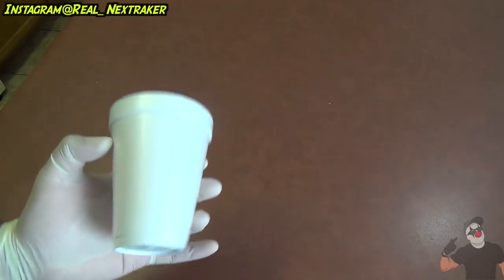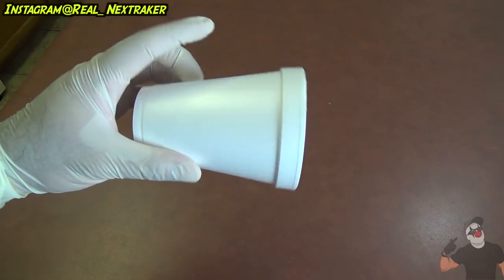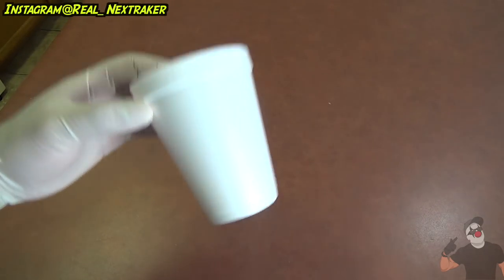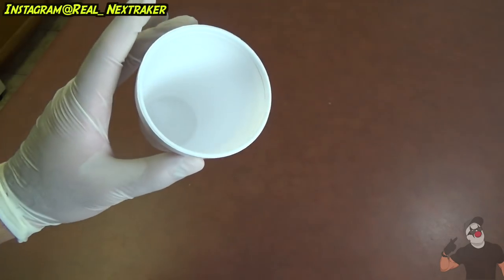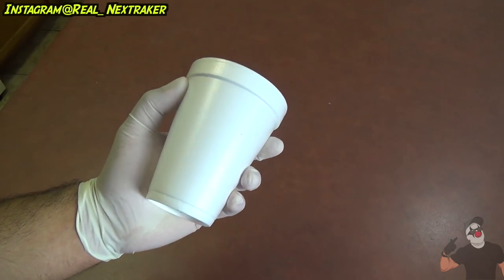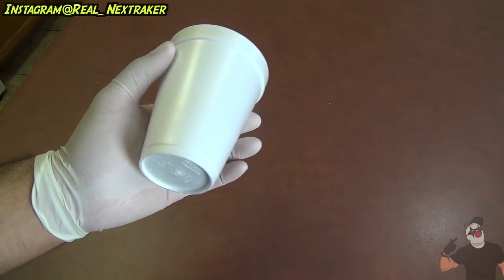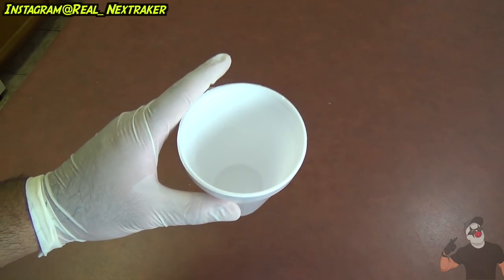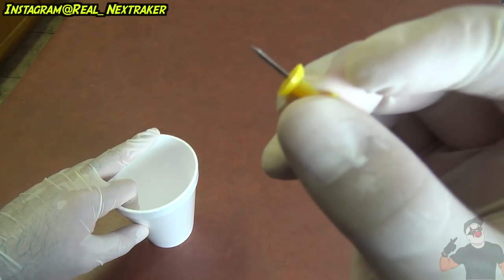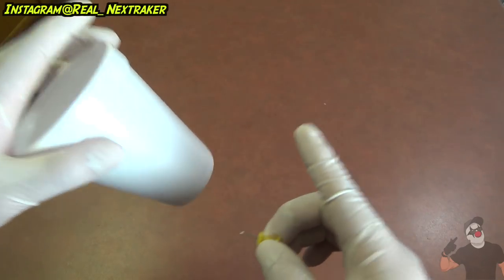Let's get started. For our first prank we're gonna be booby trapping a styrofoam cup like this one. Let's say one of your older siblings or maybe one of your parents asked you to go get them a cup of Kool-Aid. So you go to the kitchen and you grab a cup — it could be one of these or it could be a regular cup — but it works best with these because you will do damage to them.